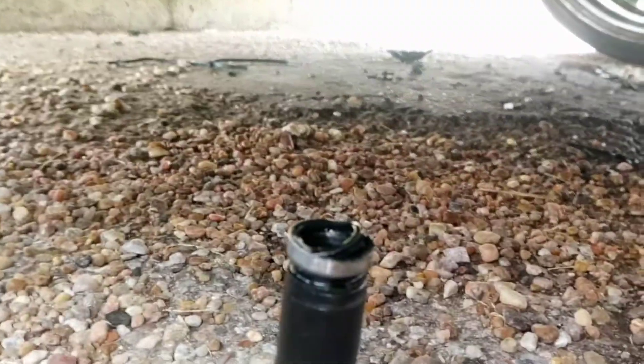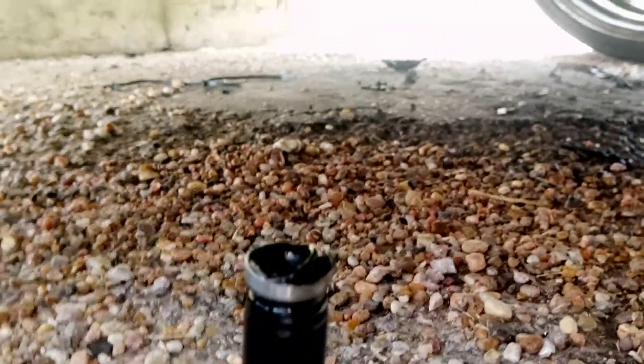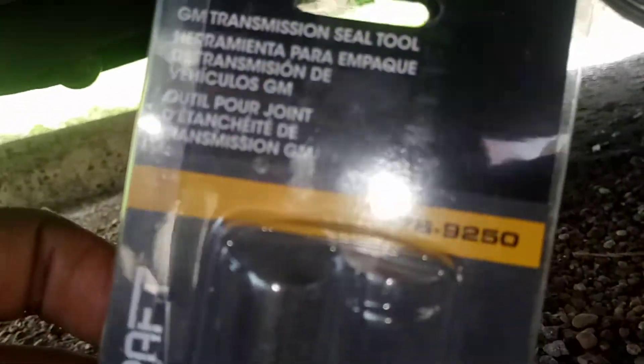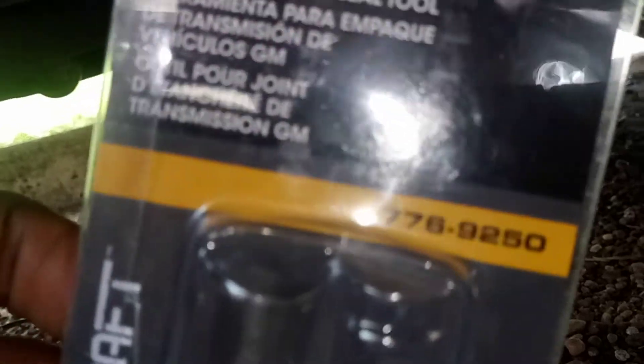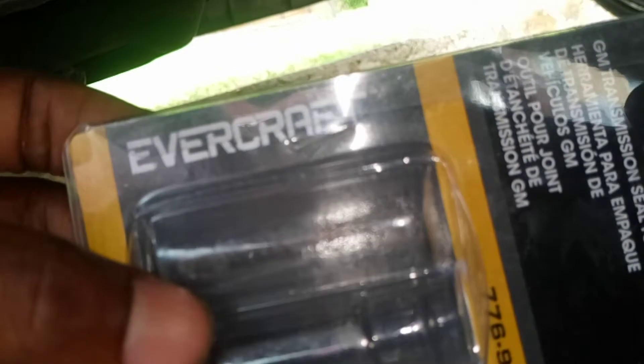Y'all see the tool? Sorry about the hands in the way, but that's the old shift shaft on that tool. That's the part number for that tool — y'all see it — and you can get it at Napa for like 12 bucks.